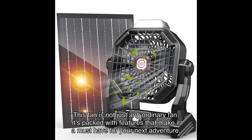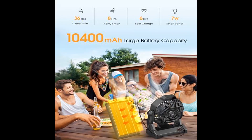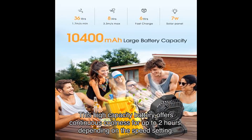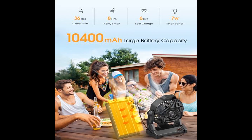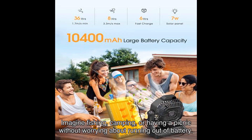First off, let's talk about the MA rechargeable battery. This high-capacity battery offers continuous coolness for up to two hours depending on the speed setting. The best part: it supports solar panel charging, so you can enjoy uninterrupted airflow wherever you go.